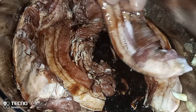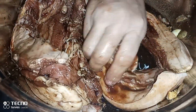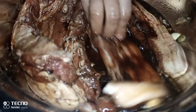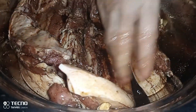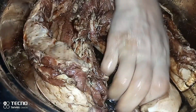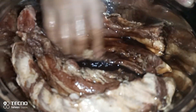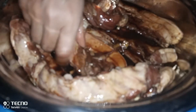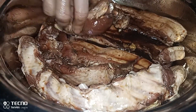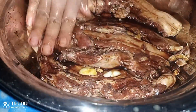Kung gusto nyong lagyan ng Sprite o Coke o 7-Up, pwede-pwede. Ako, hindi na ako naglalagay. So mamassage lang natin sa mahanang muscles ng pagmamahal. Pagka na-massage na natin lahat, hayaan lang natin ito ng about 24 hours o overnight na babad para talagang siksik ang kanyang lasa.